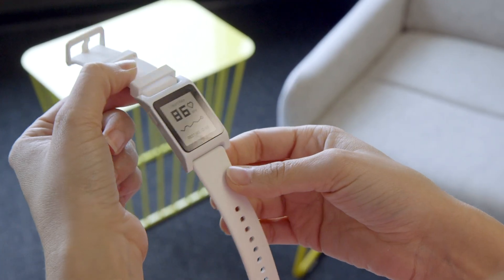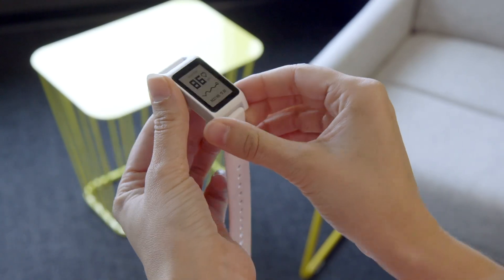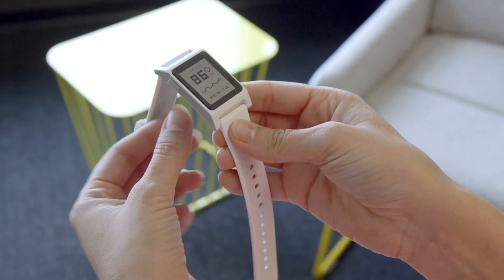One of the first things you'll notice about the new Pebble 2 is that this right here is Corning Gorilla Glass. The original Pebble had a plastic coating over it. It's also thinner and it's definitely lighter than the original Pebble.